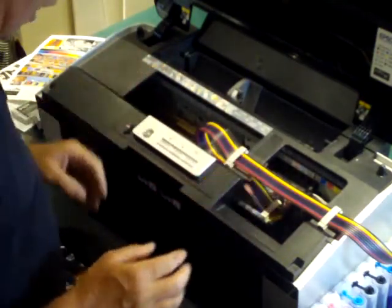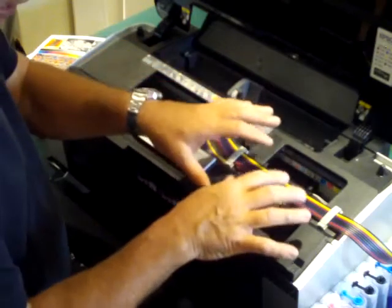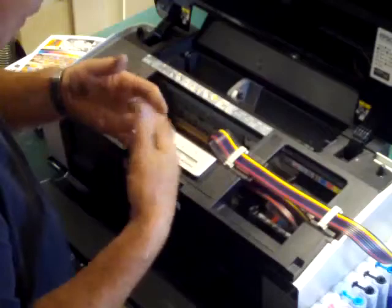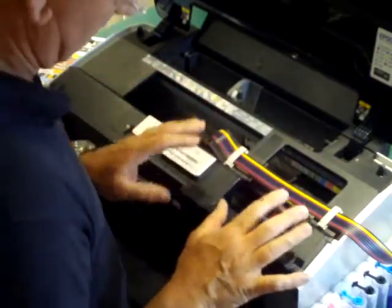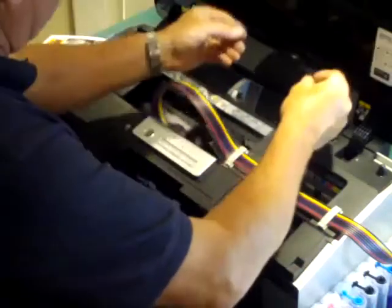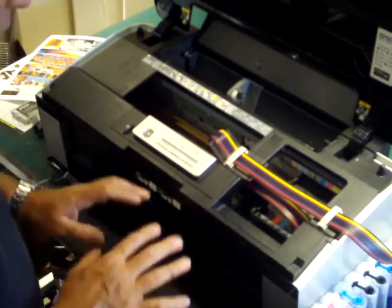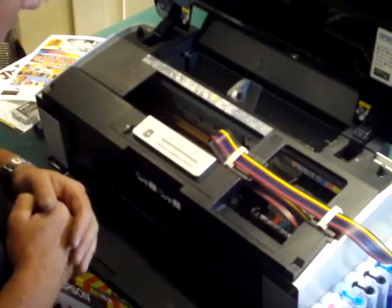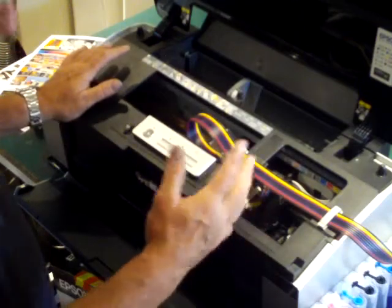Now all I need to do is get myself a perfect nozzle check. I like to leave my system for about 20 minutes or so to allow the inks to settle. With all this pumping, the inks have the consistency of lemonade — a mixture of ink and bubbles — and it can be difficult to achieve a perfect nozzle check. Our advice is to leave the printer for about 20 to 30 minutes, allow the inks to settle, then put paper in the machine and get a perfect nozzle check. If you don't get one within two nozzle checks and cleans after leaving it for 20 to 30 minutes, you need to let us know — we fully expect a perfect nozzle check within two checks and cleans.